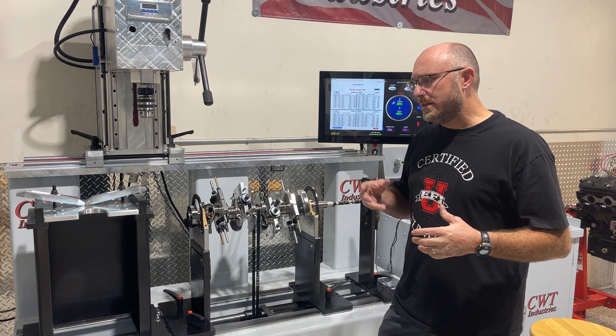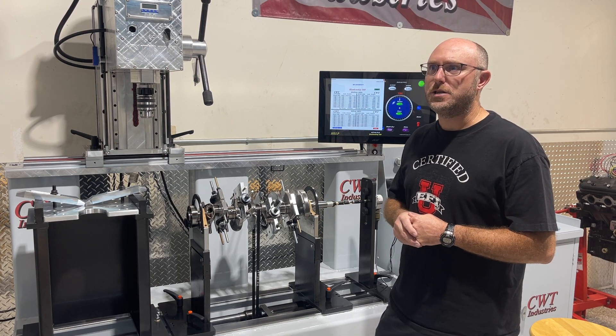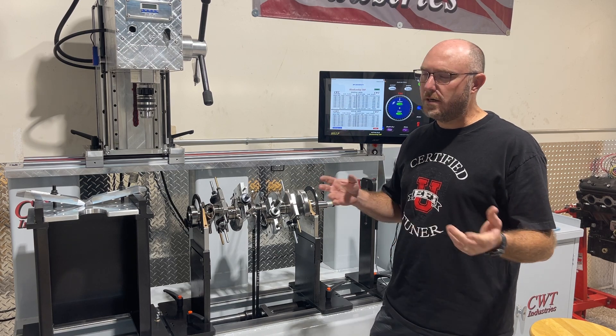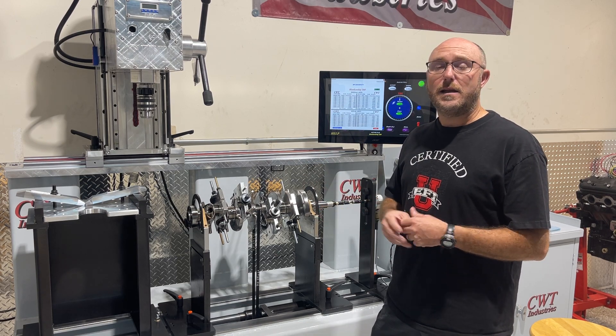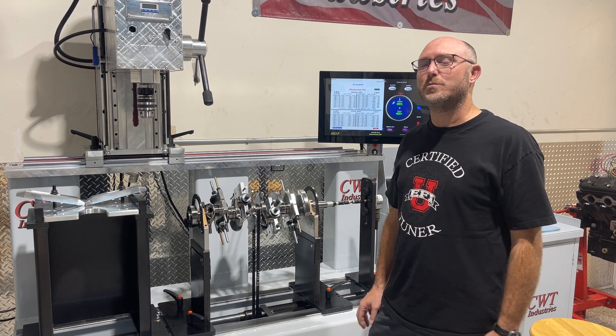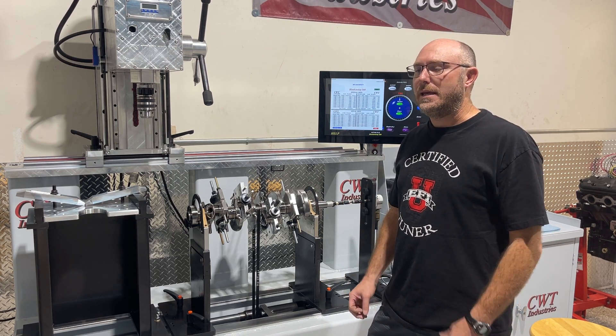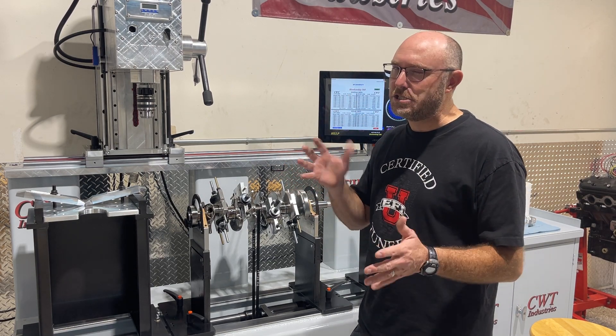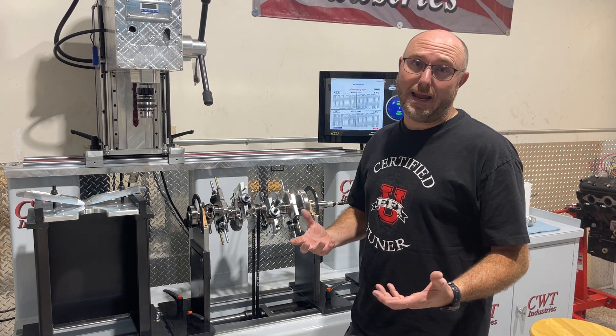So when I went to the Engine Performance Expo early this year, I spent a bunch of time talking with Randy Neal of CWT, who's incredibly knowledgeable on the subject. And I was honest with him — I said I'm a little skeptical, I just don't know, like, does it really make a difference? And in that couple of short days of talking with him, I kind of went from like, 'eh, balancing is a little junk science' to 'man, I got to have one of these.'